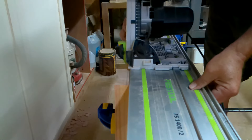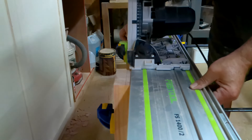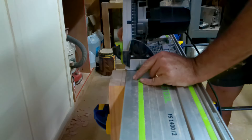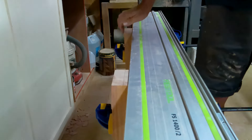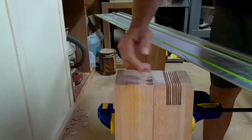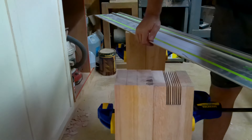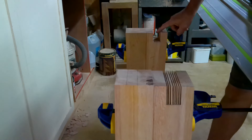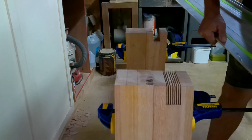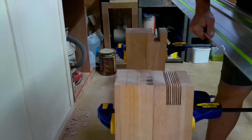Then we basically put it down, make the cut, slide a little bit, make the cut, slide a little bit, make the cut — until we get to the other end of the joint. We've done that on this one already. Now we take a chisel and chisel out the rest, and it ends up looking like that. We've got another three to finish, and then we'll show you what they look like.